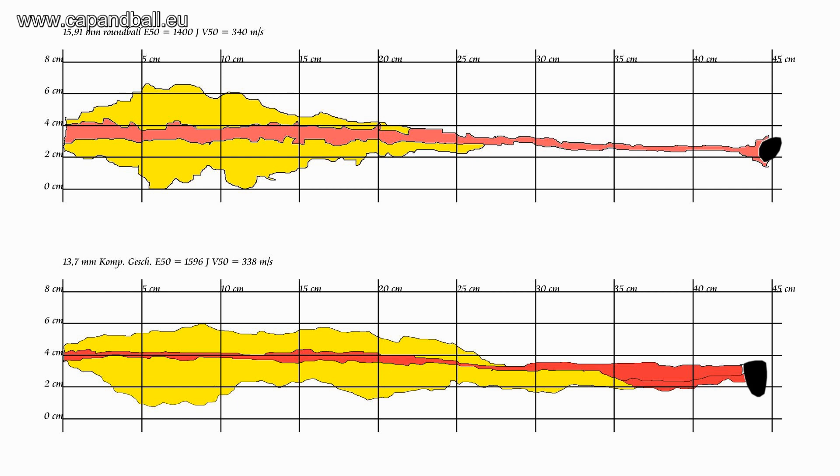What you can see here are the results of my previous experiments. The drawing above shows the effect of the round ball from the smoothbore musket. The drawing below shows the effect of the Lorenz rifle musket with the compression bullet, both fired with service charges. The red area shows the central cavity; the yellow shows the damage to surrounding tissue caused by the shock wave. In both cases, the penetration is deep enough to pass through three soldiers, but the energy transfer is minimal, as the impact velocity was below the sound barrier.